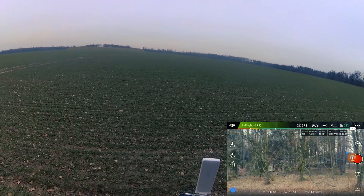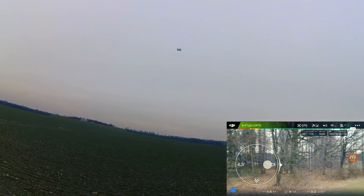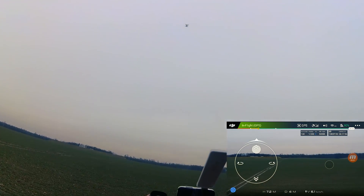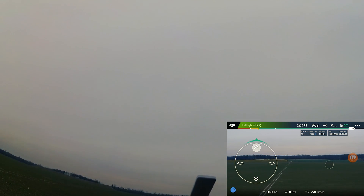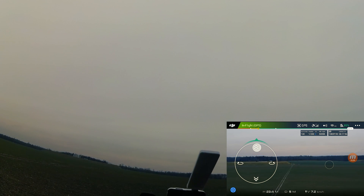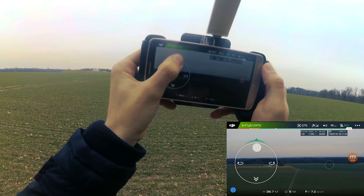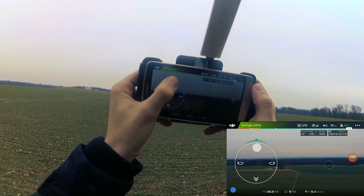First we will test the vertical flight. I think the maximum range on Wi-Fi is about 50 meters, so let's try. 22 meters, 25, 30 meters — 40 meters and the signal is still okay.